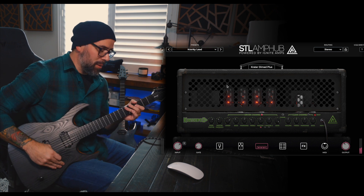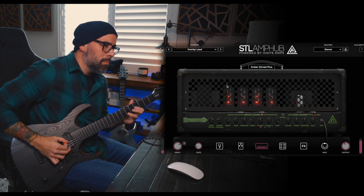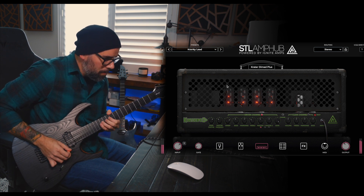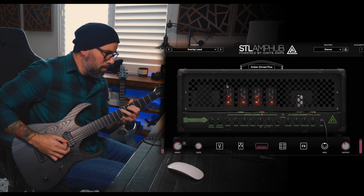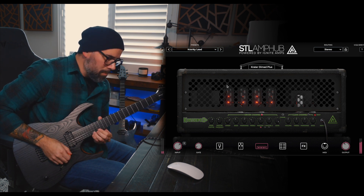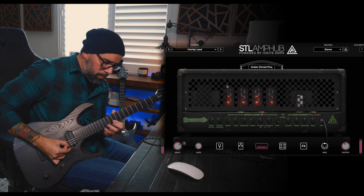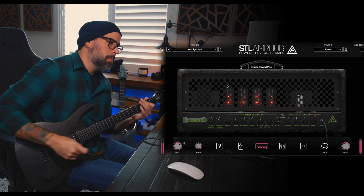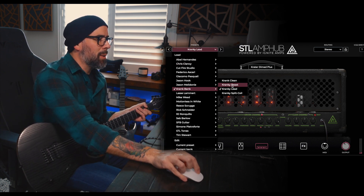I did make a lead preset in the crank bank — the Cranky Lead. This one's basically just got tons of gain, tons of effects, and it's a really fun one to play with. So sick.